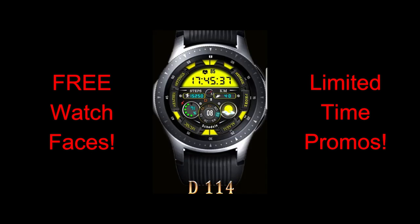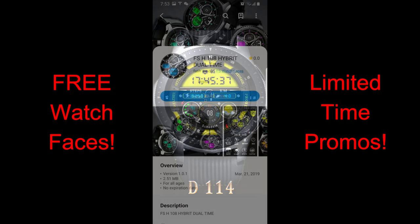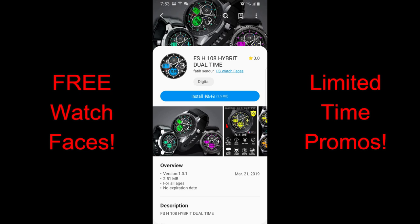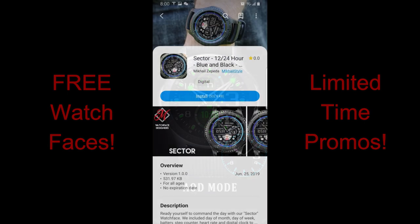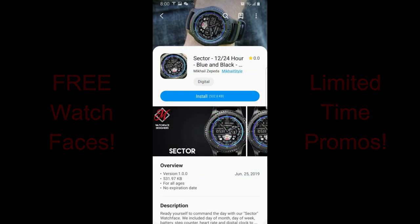All of these are free right now, but I don't have a date as to when they could expire, so as always I encourage you to download them as soon as you can. I've also left the direct links right in the video description. Okay, let's go have a closer look.